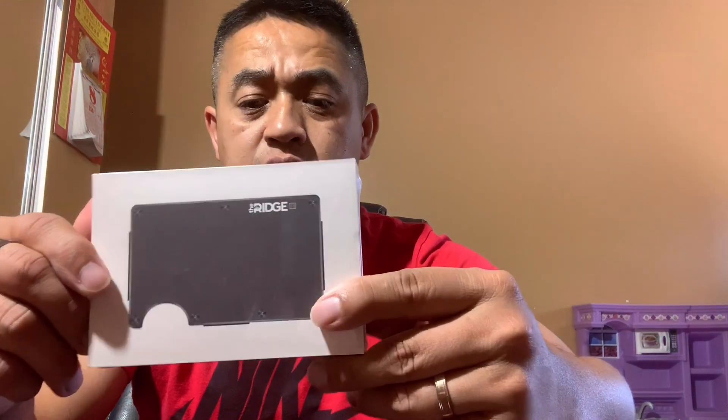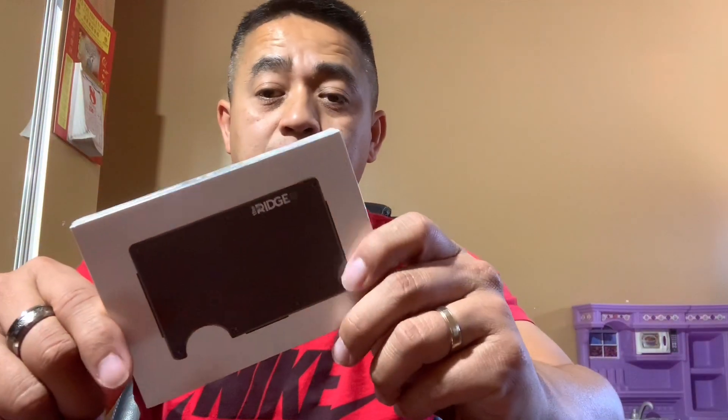Hello everyone, welcome back to the channel. In this video I'll be talking about this wallet that I just bought. There was a $15 promotion online and it came out to be like $100 something. The brand is The Ridge — they've been advertising a lot on YouTube, so I just wanted to give it a shot. On the back it says 'Carry Less, Lift More — The Ridge.'